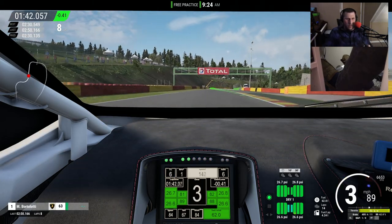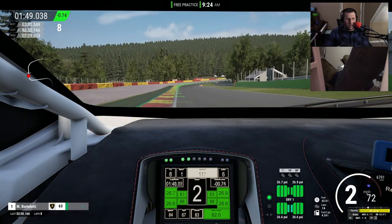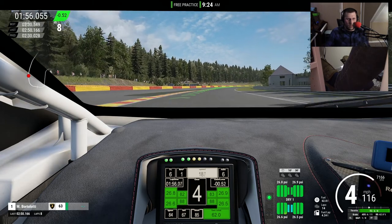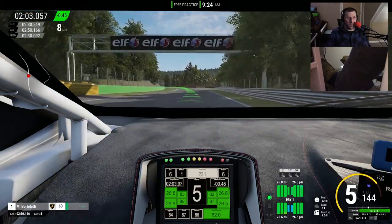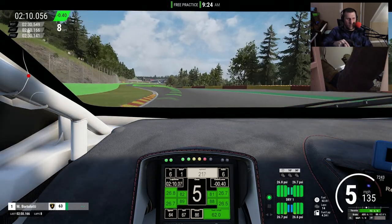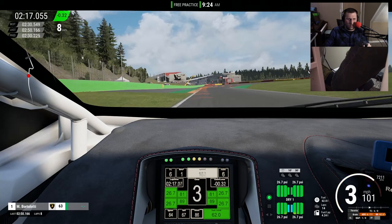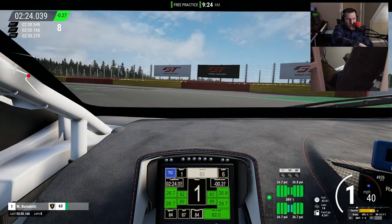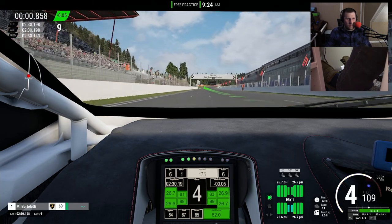Coming through turns 14 and 15. I'll be honest, I don't feel like I've been doing a great lap or staying on the racing line. But apparently when I just checked, it was three quarters of a second down from my best time — even right now I'm about half a second down. I'm going to focus a little bit. There we go — 2:30.